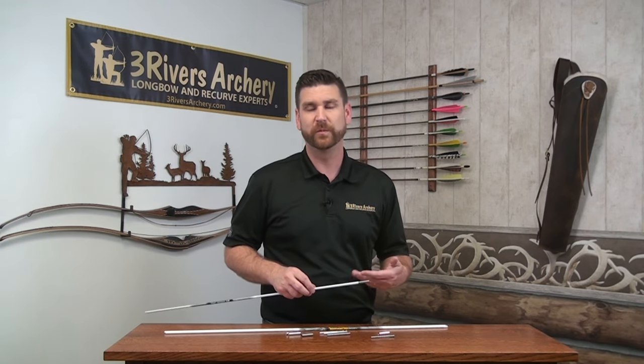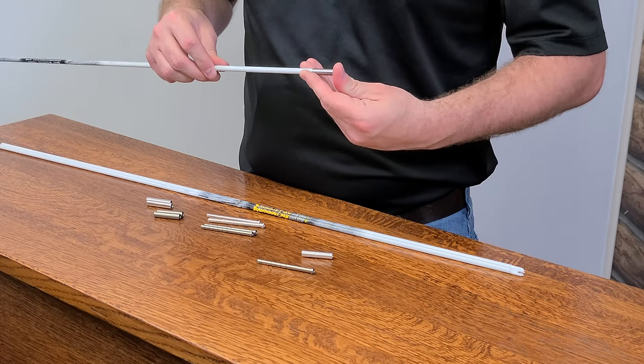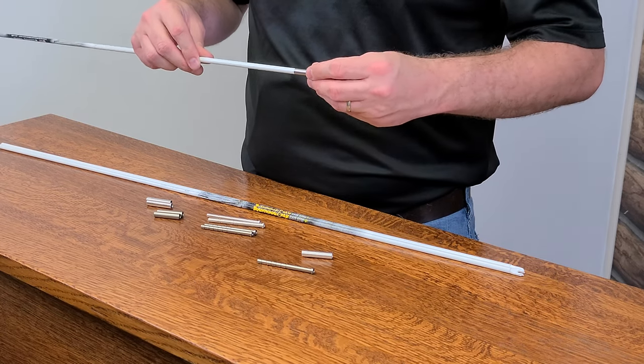If a shaft is bigger in diameter than what the charts say, it'll be built up. You can use a piece of sandpaper — about any grit you want, whatever you're comfortable with — and just file the outside end there to bring down that outside diameter so that the sleeve should be able to slide snugly but comfortably on there, and it'll sit flush when it hits.